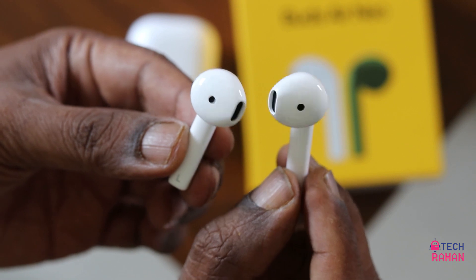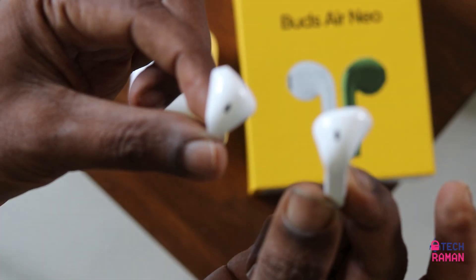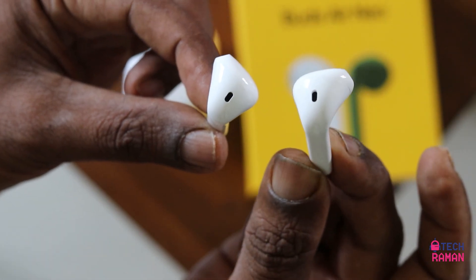They claim you can get 17 hours of battery life in total with the case. I have not gone through the entire 17 hours, but with my experience, when a company claims 17 hours you should be getting at least 15 to 16 hours. On a single charge the earbuds give you around close to four hours. It's decent enough on the battery life.